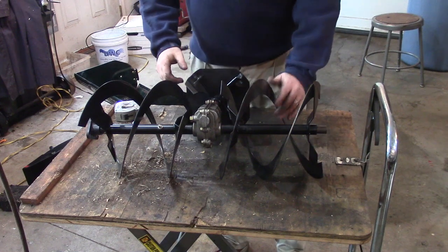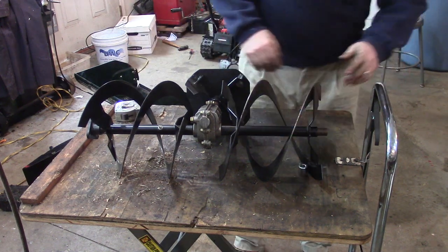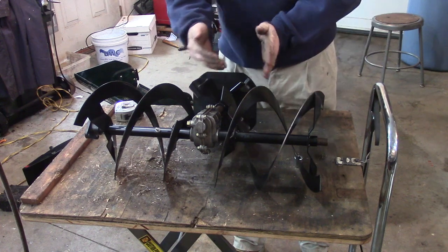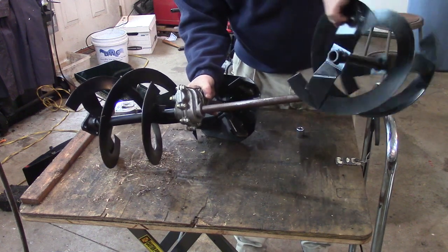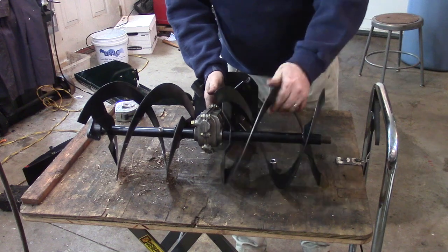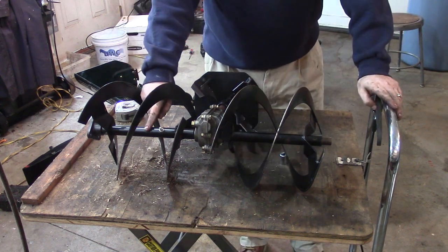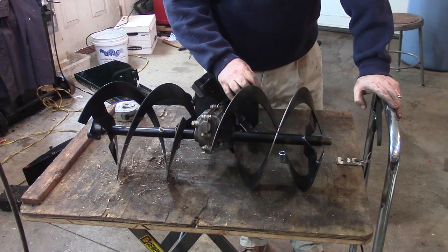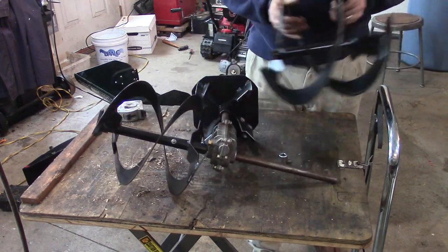I'm looking at the auger and I know it spins this way. A little test you can do is put something in here — you'll see when the auger spins it's going to draw the snow to the left in this case. So if I take my auger and flip it over like this, you'll find when the auger spins the same direction, it's still going to draw the snow to the left. That's why there are different part numbers for the left and right auger. This is bad news for me — I'm figuring this out the hard way. What I have to do is buy a replacement auger.